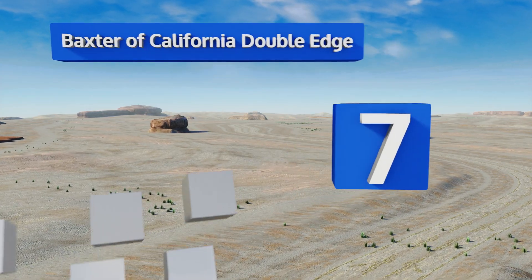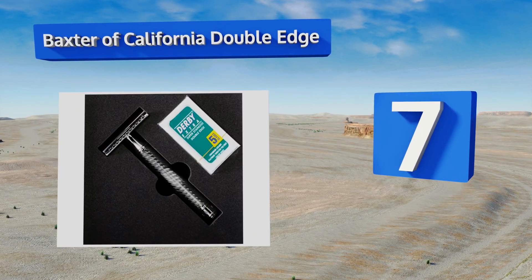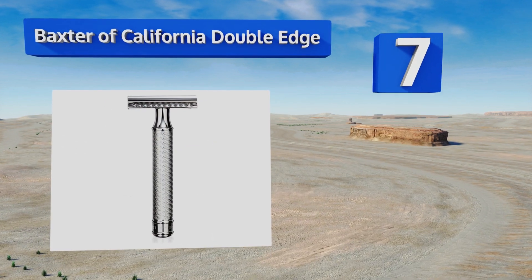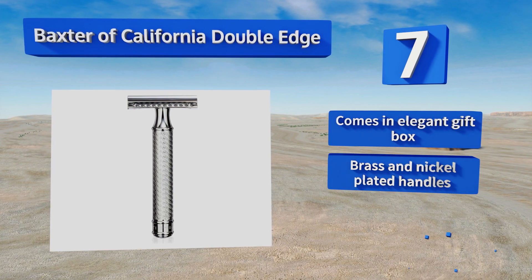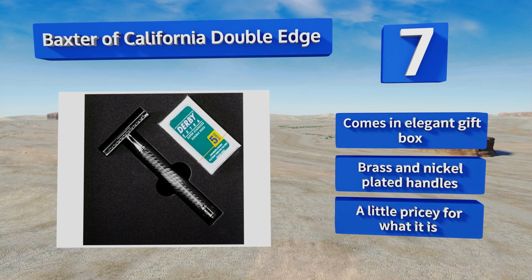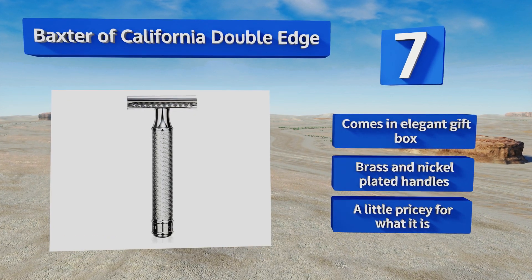At number 7, both superbly stylish and highly functional, the Baxter of California Double Edge is the ultimate accessory for the refined gentleman. It's designed specifically for wet shaving but can also handle routine touch-ups on bearded and mustachioed faces. It comes in an elegant gift box with brass and nickel-plated handles, but it's a little pricey for what it is.